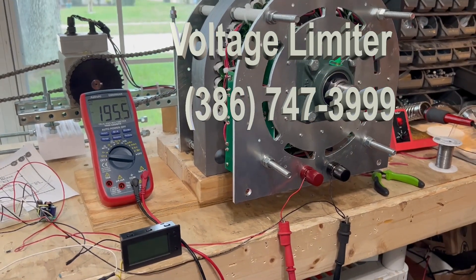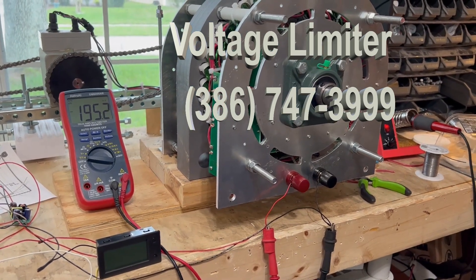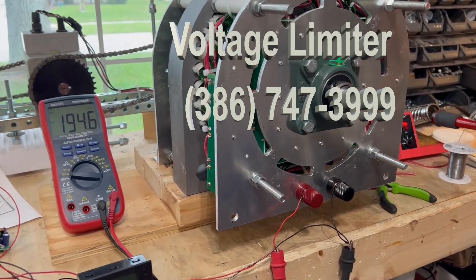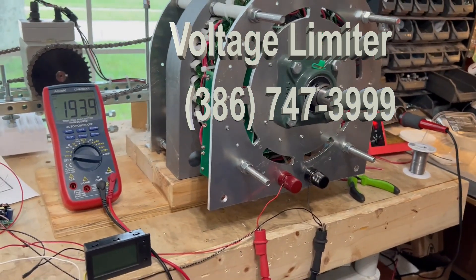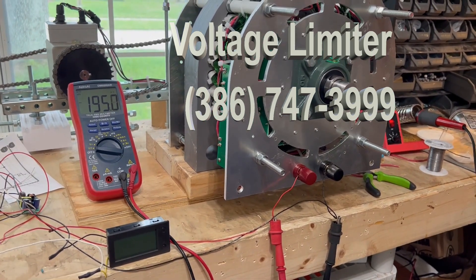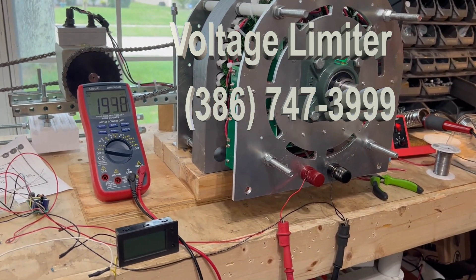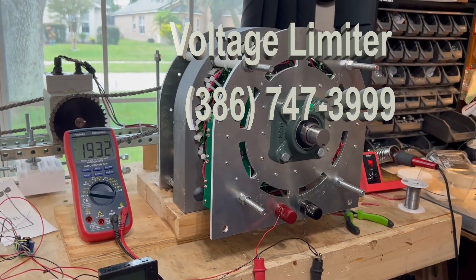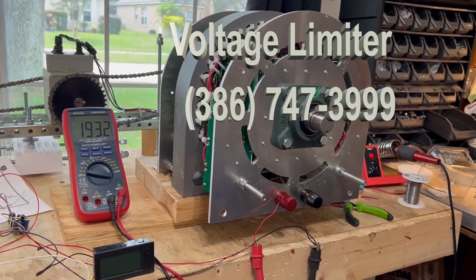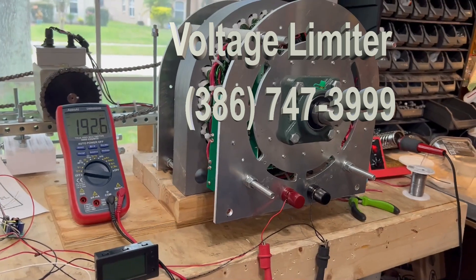One of the things about my generators that has been troubling to people is if they had an inverter — for example, a 48-volt inverter — tied to one of my generators. As the demand on the generator changed, things were turned on and off or unplugged, they couldn't maintain the 48 volts because the generator kept going up and down. The generator reacted to the load: if the load went down, the generator sped up, giving higher voltage, and that oftentimes caused trouble. So they came up with all kinds of crazy ways to maintain it.